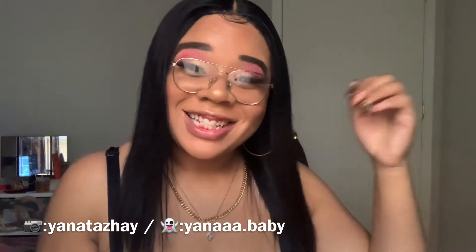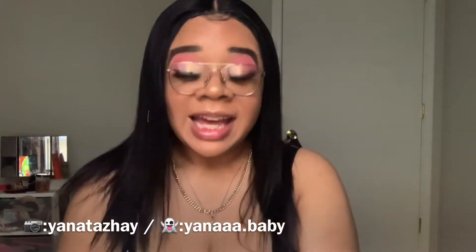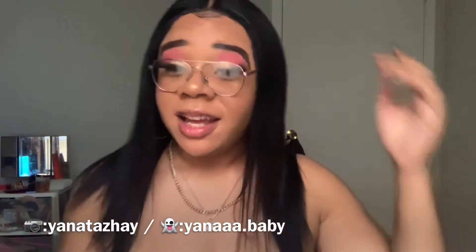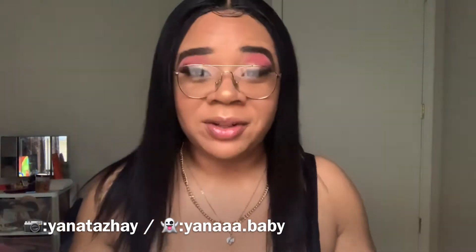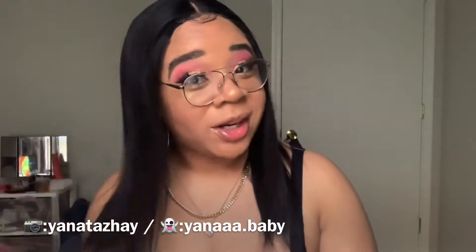Hey YouTube, it's Jonathan Jay. And of course this is another hair review. I got this hair from a company on Amazon and their name is Jalene, Jalene Beauty. And this is their 16-inch U-Part wig.